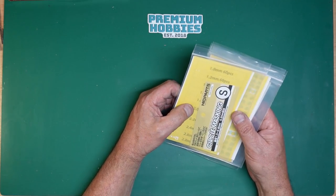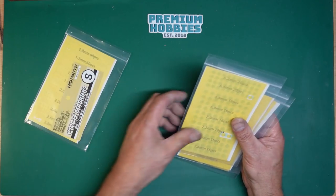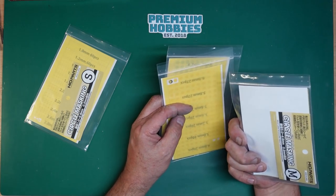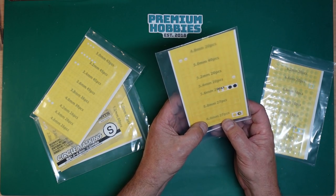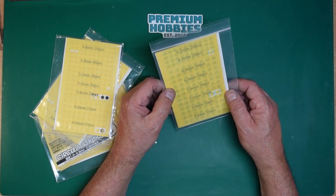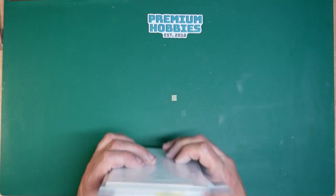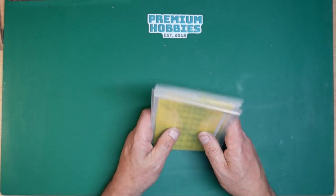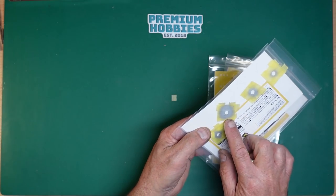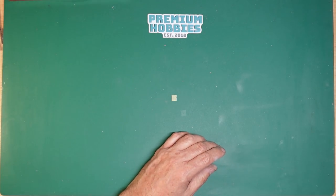For masking I also use circle masks, again available from Premium Hobbies. You've got sets covering a small range of 1 to 2.8mm in 0.2mm increments, a medium set of 3 to 4.6mm, a large set of 4.8 to 6mm, and an extra large set of 6.2 to 7.6mm. You saw me using these for masking the lights and parts of the canopy — absolutely brilliant. I think Ed's out of stock at the moment because people saw them on my build and bought them all. You can also use the outsides of the masks by sticking them down with masking tape and reusing them.